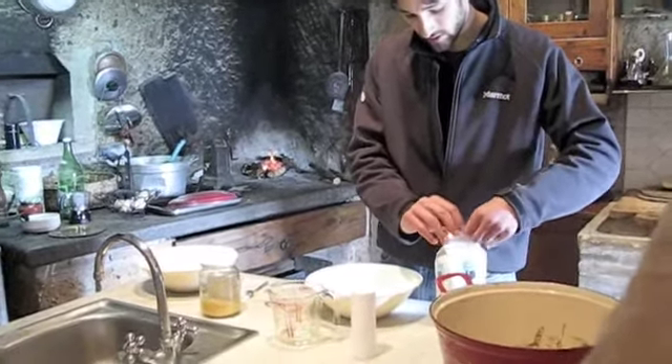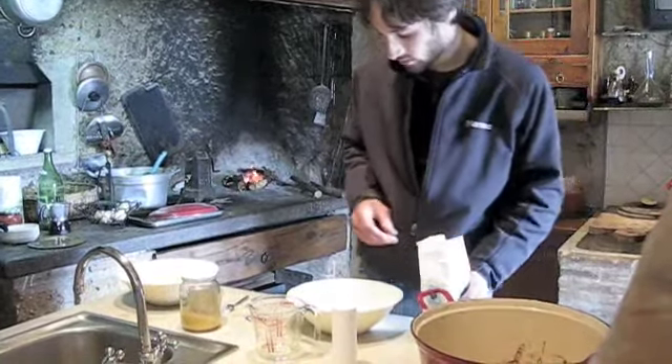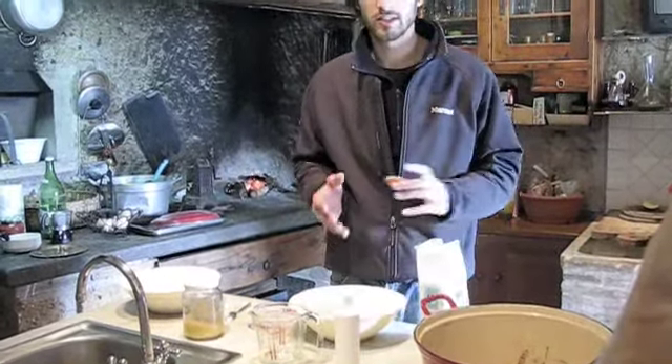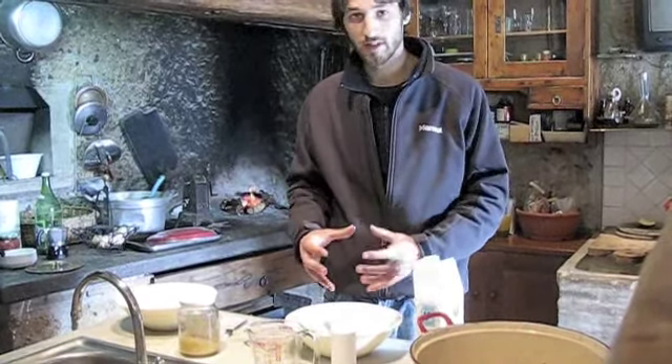However much flour you decide to use, when you add the water, you want to add just enough to make the dough solid. You don't want to make it too runny — just enough water to make it solid.